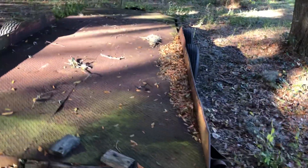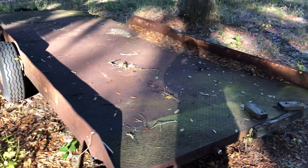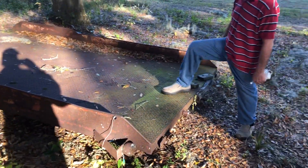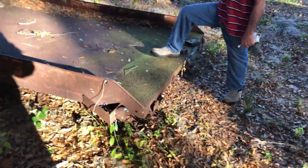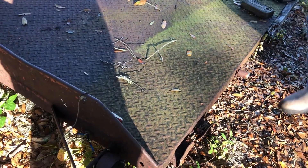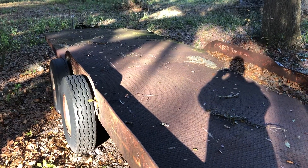How long is this trailer? I would say it's probably about 24 or 26 feet long, total from one end to the other. This is 316 steel — and that's a wild guess. You can see my tractor up there.